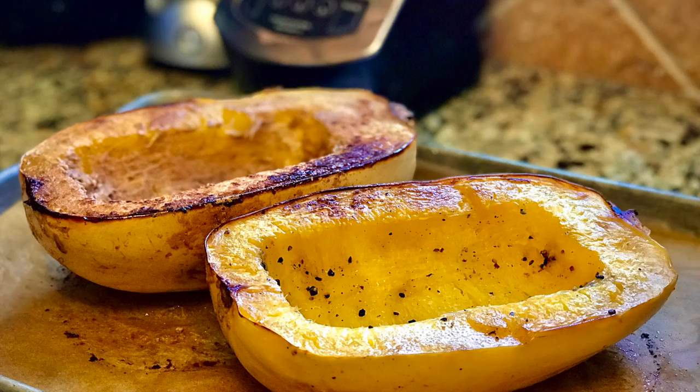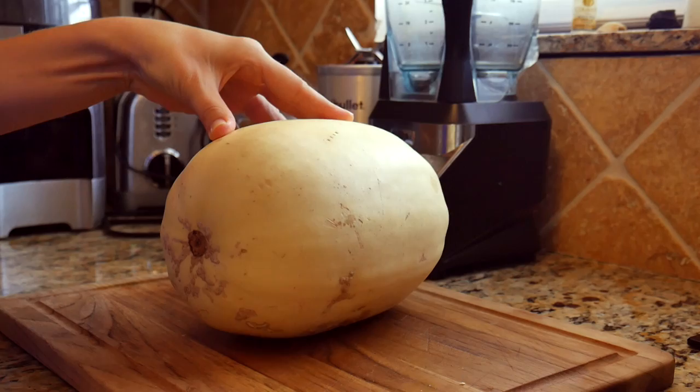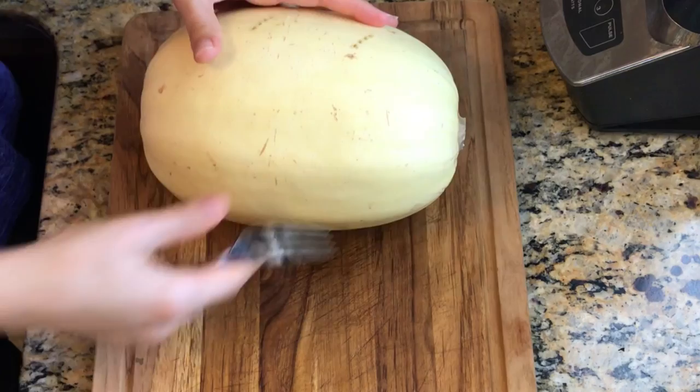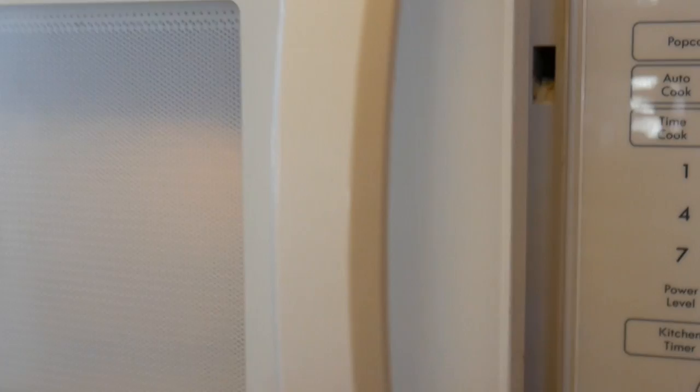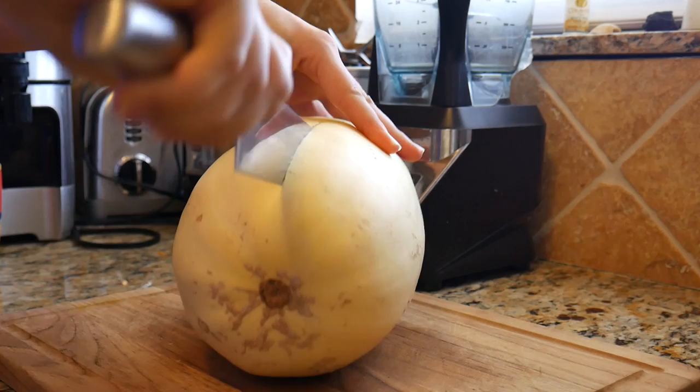To be able to cut the spaghetti squash easily, we will heat it in the microwave. Use a fork and pierce the spaghetti squash about 10 times, then put it in the microwave and heat it for about three to four minutes. Next, use a sharp knife and cut the spaghetti squash lengthwise into two large pieces.